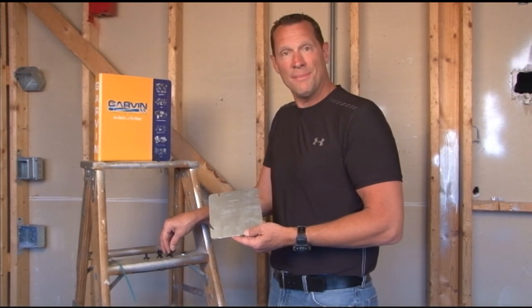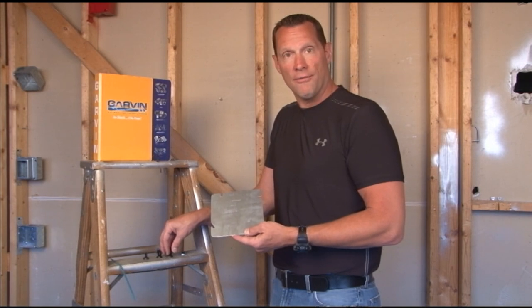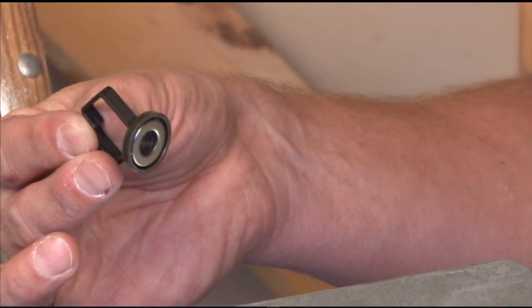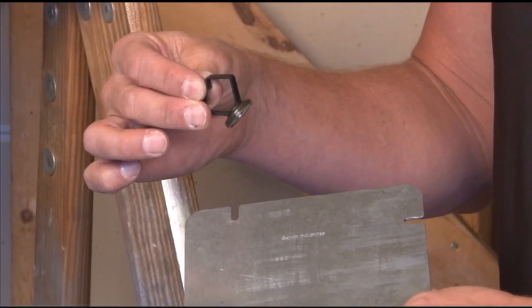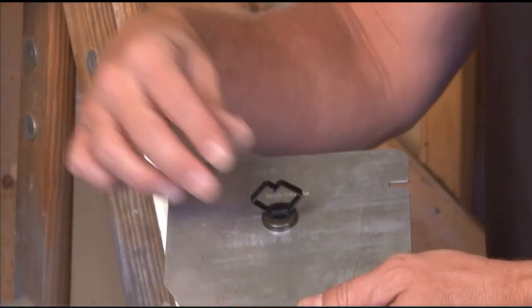If you're tired of screwing around with time-consuming cable management products, Garvin Industries now offers super high-strength magnetic cable clips. On the construction site, you find any metal object — whether it's a pipe, ductwork, or ceiling grid made of metal — and you simply clip it on.